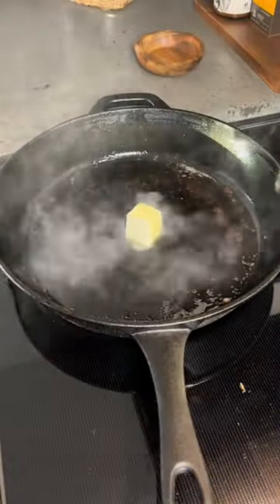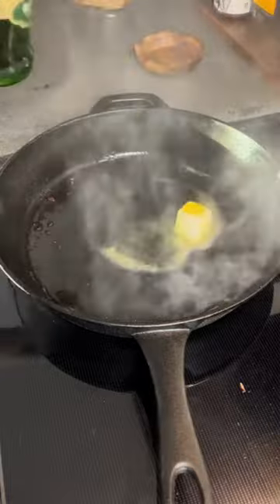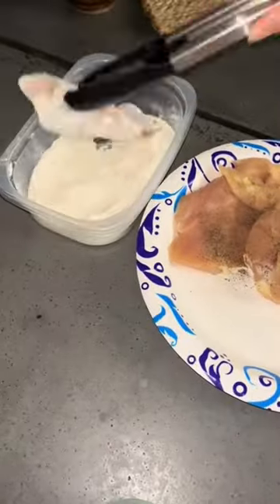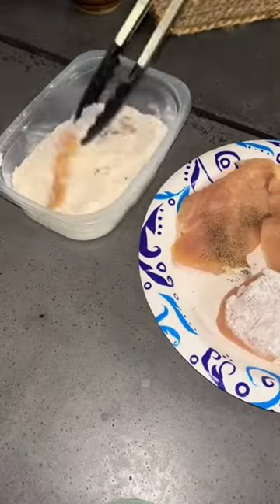Start by cooking about six pieces of bacon and then remove that. To the same pan, you're going to add in some butter and some olive oil. While that heats up, season four thinly sliced chicken breasts with salt and pepper and then coat them in flour.